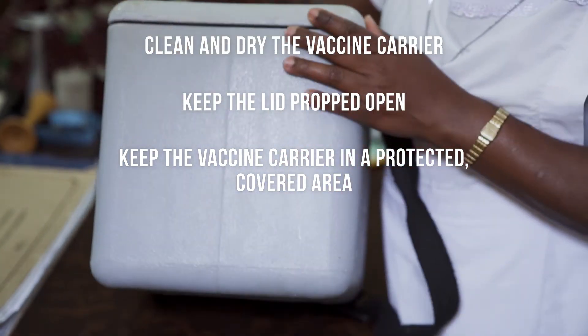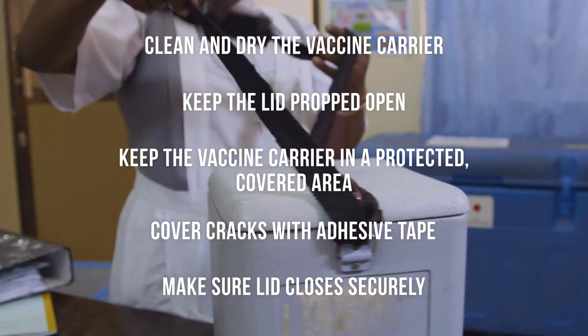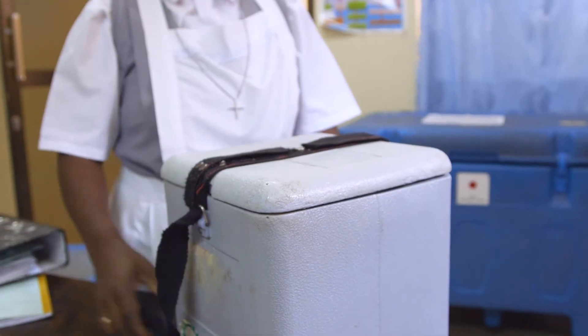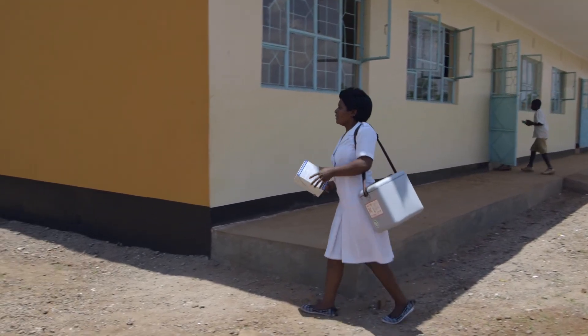If your vaccine carrier has a small crack, cover it with adhesive tape. Make sure the vaccine carrier lid closes securely. You should now know how to pack, use, and maintain your vaccine carrier.